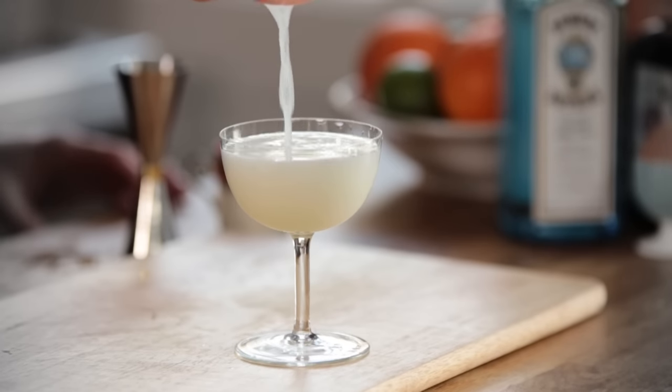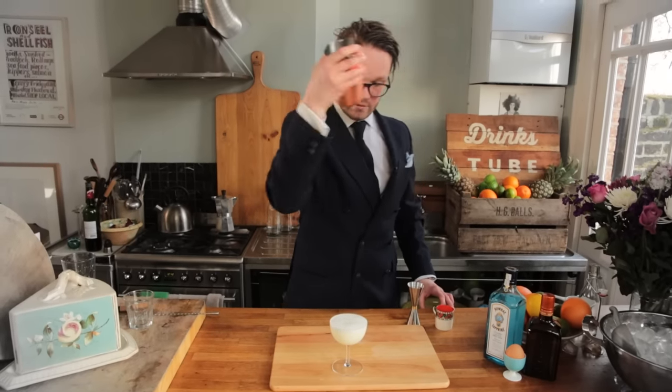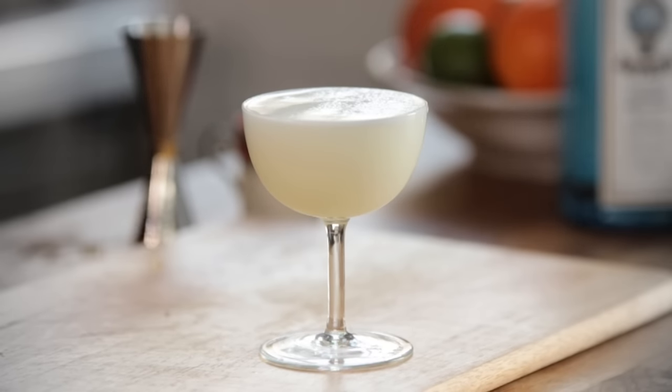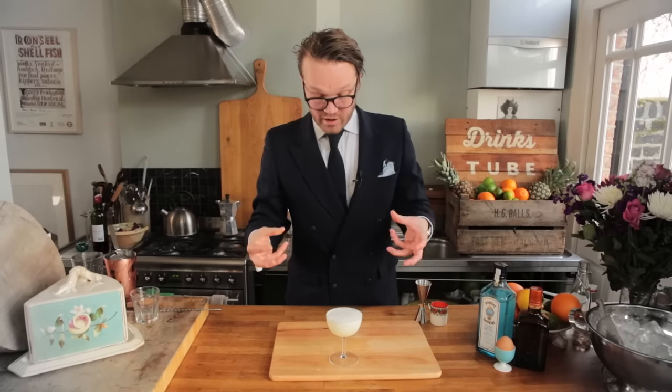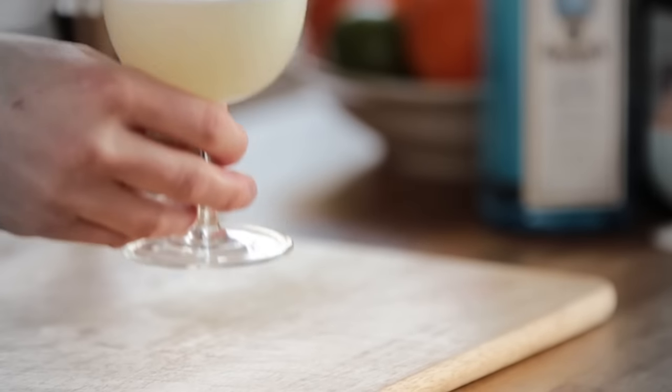It's a beautiful colour. Look at that. Now, that is a sexy little drink. You can put an optional lemon twist over the top of this if you want. I actually quite like it like this — you get the lovely foam in your mouth as you take a sip. So, there is a White Lady. A lovely, fresh, delicate, classy little drink.